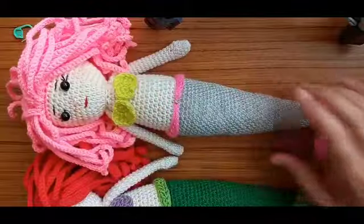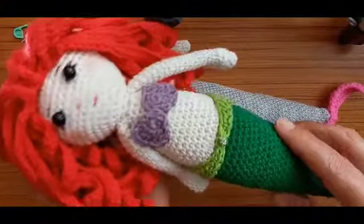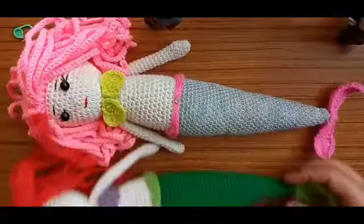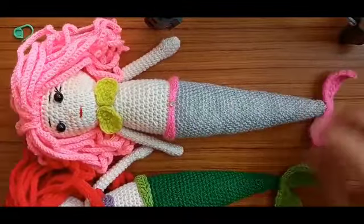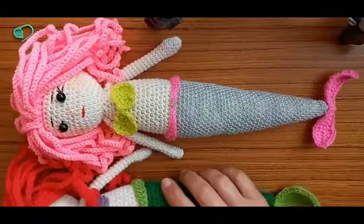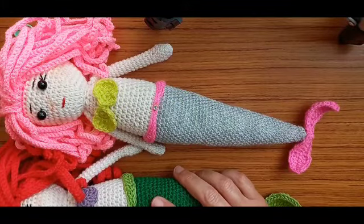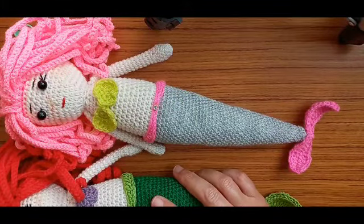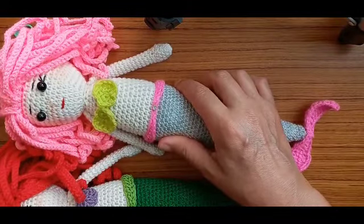My second mermaid is finished — this was Ariel. This is my second mermaid. I hope you enjoyed this tutorial. See you in my next video as soon as possible. Thank you for watching! Bye bye!